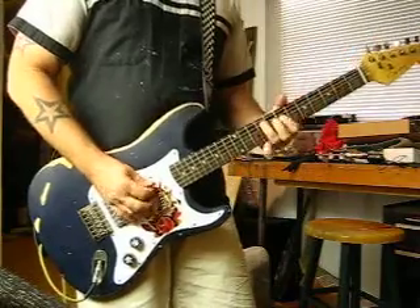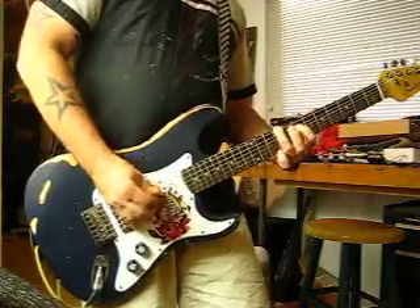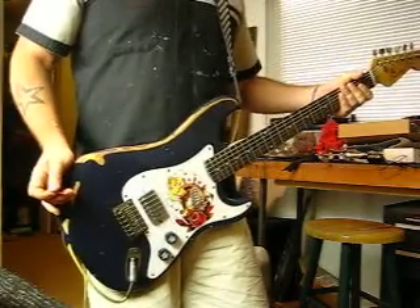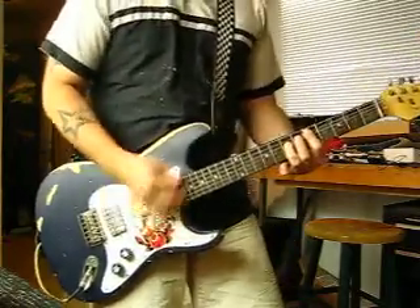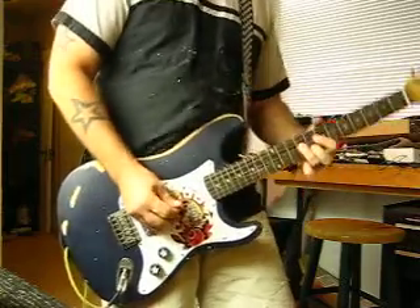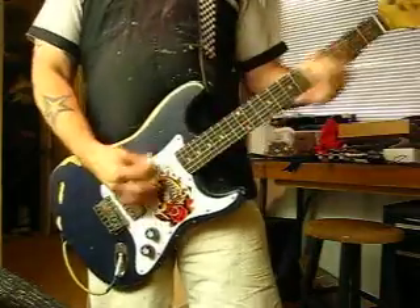Add a little bit of bass with the tone control. But hey, you really want to hear what it sounds like with the distortion on — and let's go.